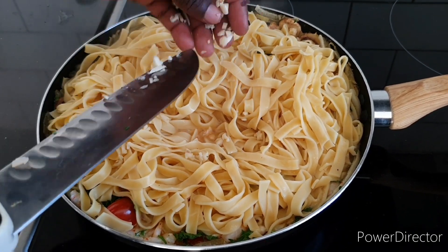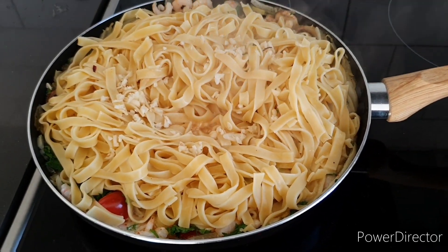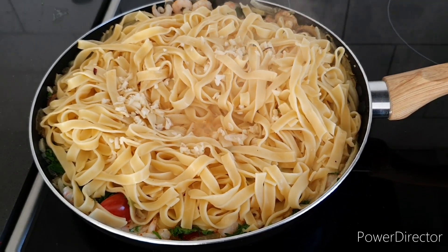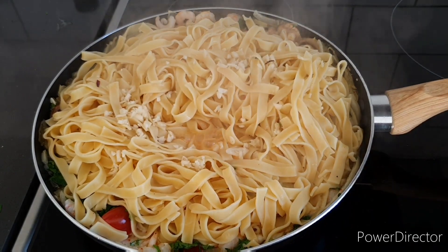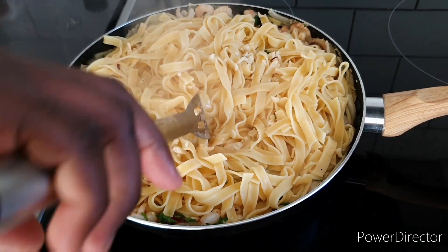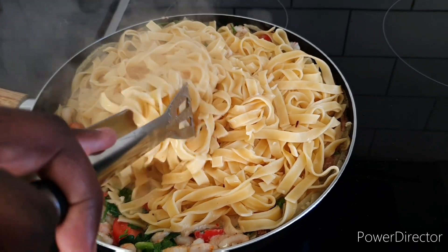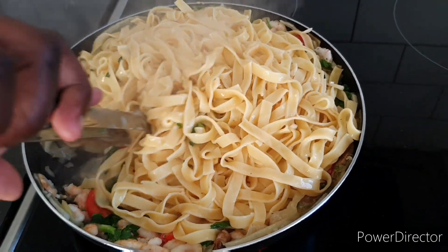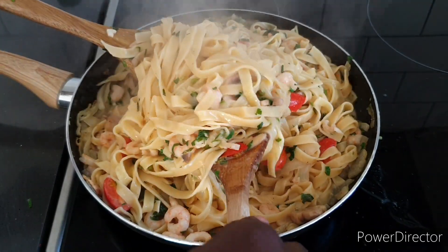Now we're going to add our garlic. We put it in towards the end because we want that garlic flavor to come through — we use it more as a garnish rather than cooking it from the beginning. Mix everything together.